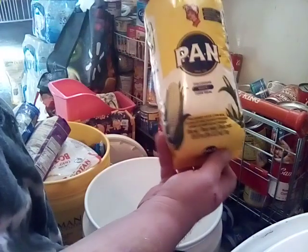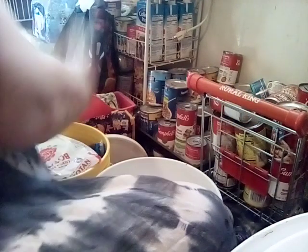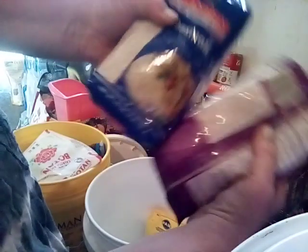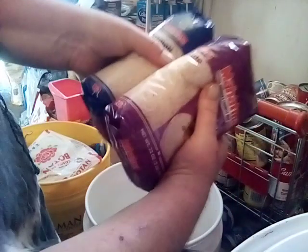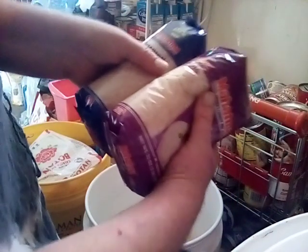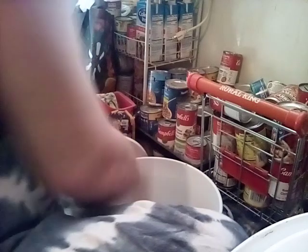First, I have this cornmeal — I found it on reduced for two dollars — so we're going to put some cornmeal down in there. I'm also going to put both of these very small packages of rice. I have one basmati and one jasmine, and I got these on sale with a coupon, so we're going to put the rice down in that bucket.